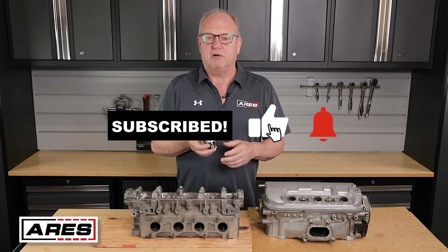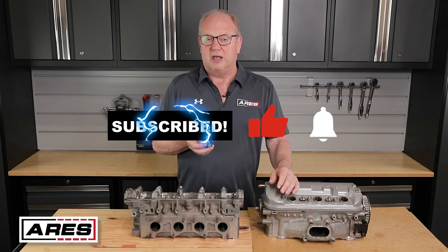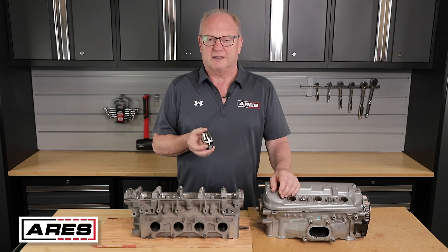If you find this video helpful please let us know with a like down below and a subscribe for more videos like this.